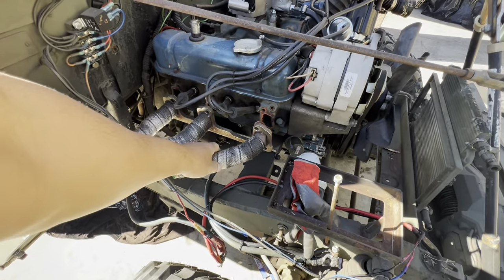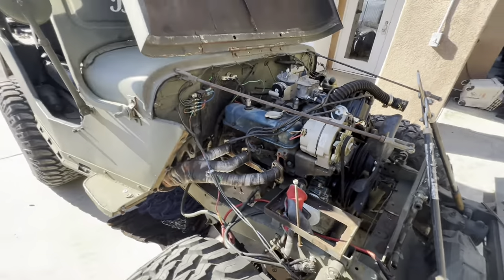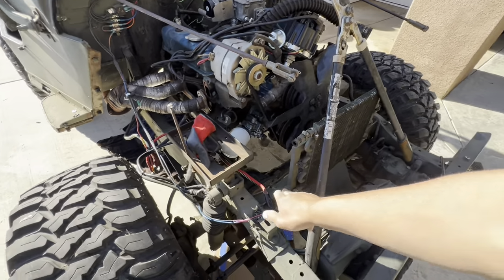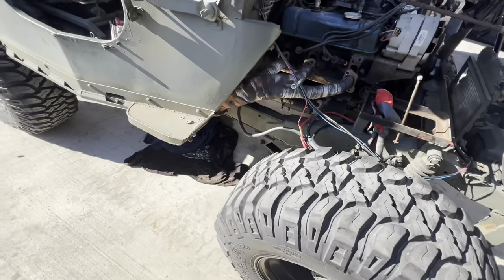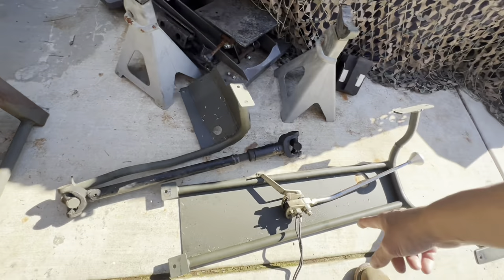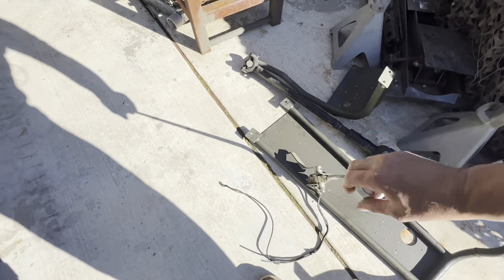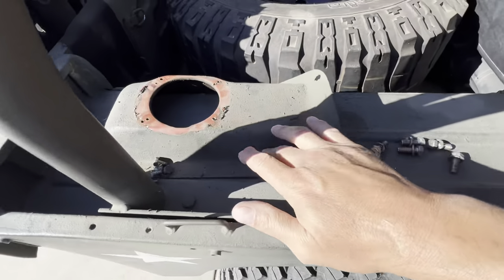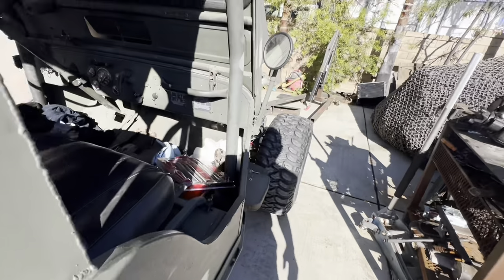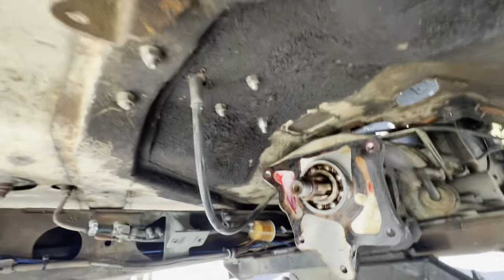I took this off, unhooked all the wires, unhooked the cooler. This is coming off next - going to cut that off with the die grinder. I pulled off all the front drive line, the body armor I have down there, and then I got this thing off. Of course I took this thing off and the boot. And then underneath here, you can see, I took off the transfer case - just makes it a lot easier to pull out.